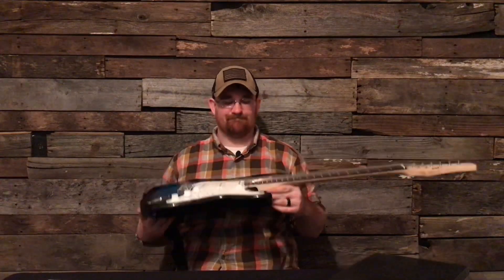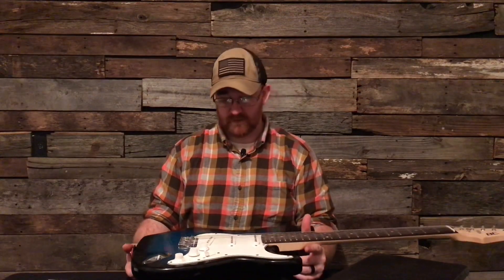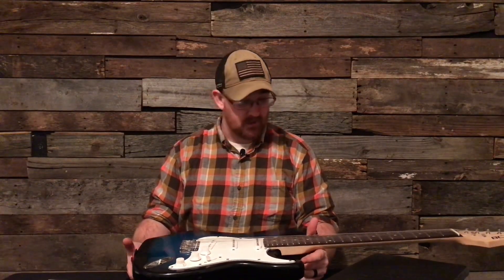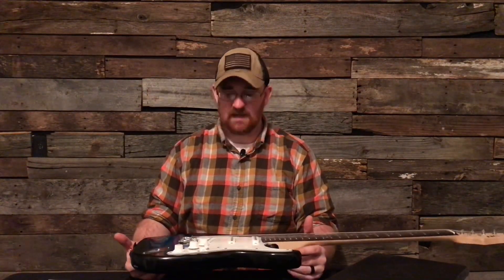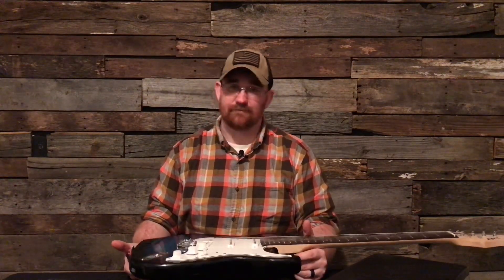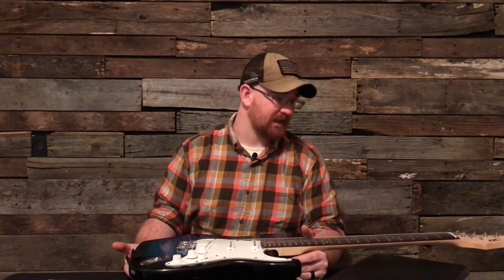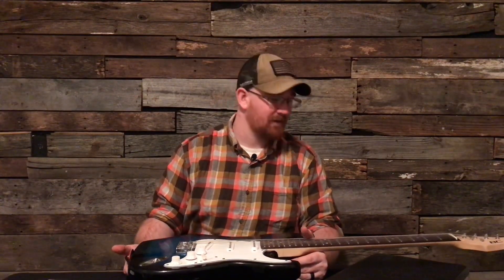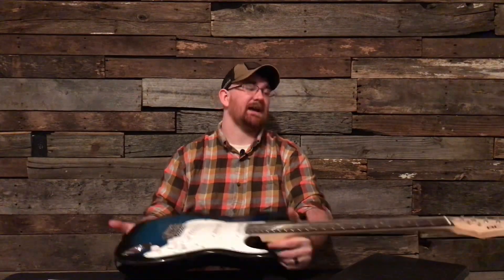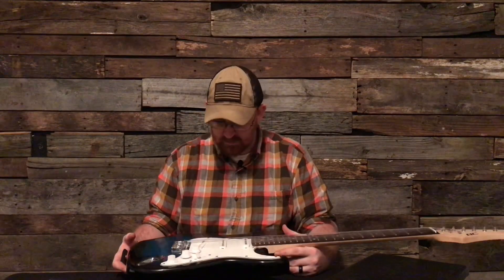This is your kid not going to want to play this. If you give this to your kid for Christmas and you don't have it set up — because this was not set up — they're not gonna stick with it. The action is so high, and the nut height was just as high as the peg on the headstock — I've never seen anything that crazy.